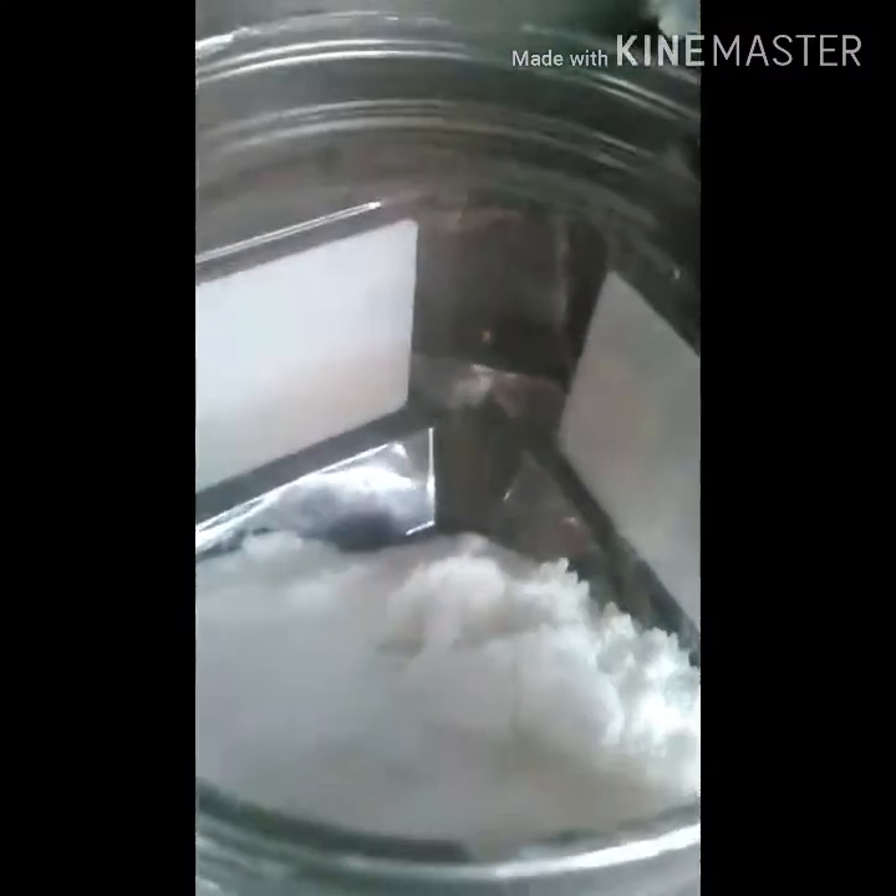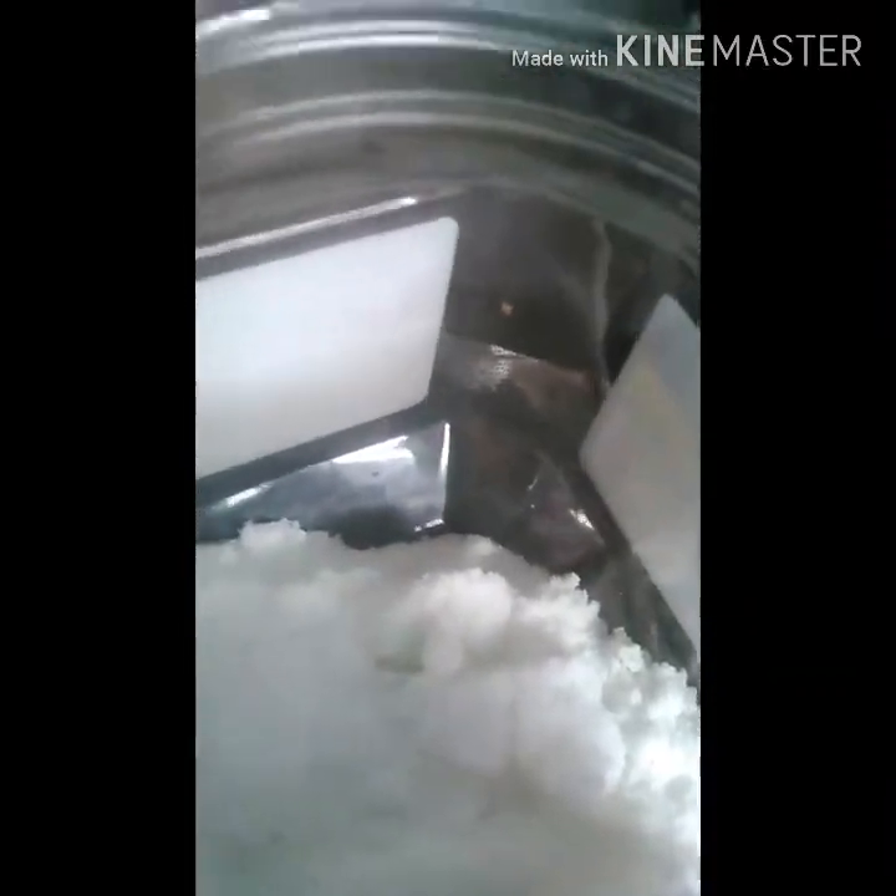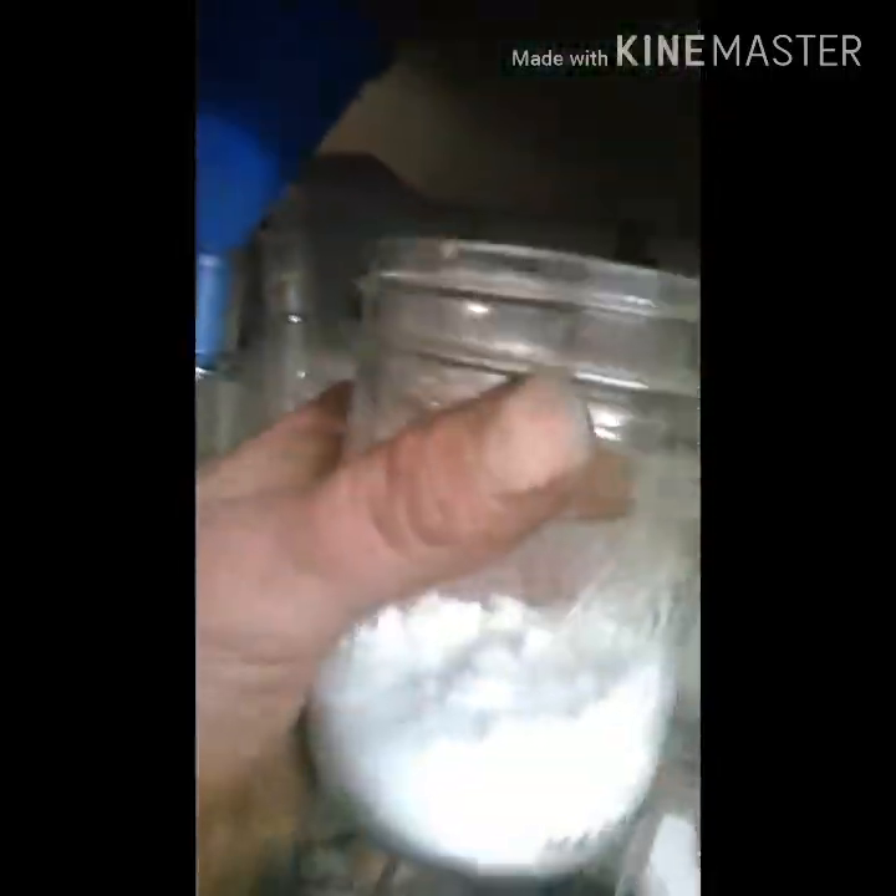Let's get started. Alright, so in here I have 280 grams of sodium bisulfate — that's with '-fate' at the end — and then in here I have 120 grams of potassium chloride. So now I'm going to combine these two, give them a good stir, and then put them in.